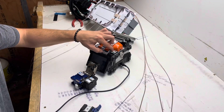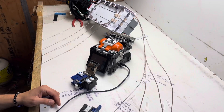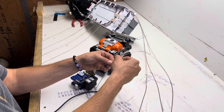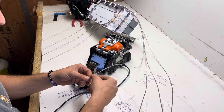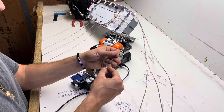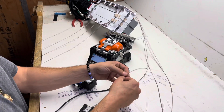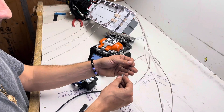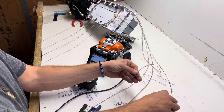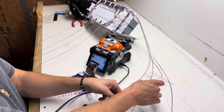Go ahead and get this turned on. Always arc test before you splice at the start of the day — I've already arc tested, this is the second location of the day. Go ahead and throw your shrinks on before you get started. The last thing you want to do is make a splice and realize you didn't have your heat shrink on. Pretty sure we've all been there, done that.